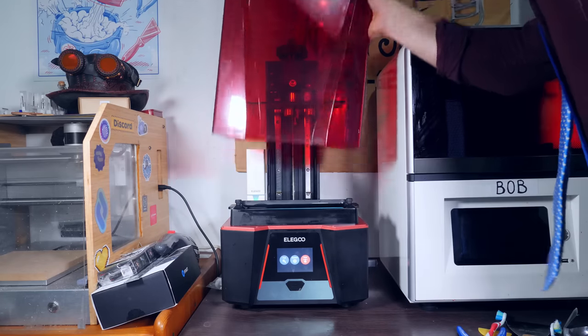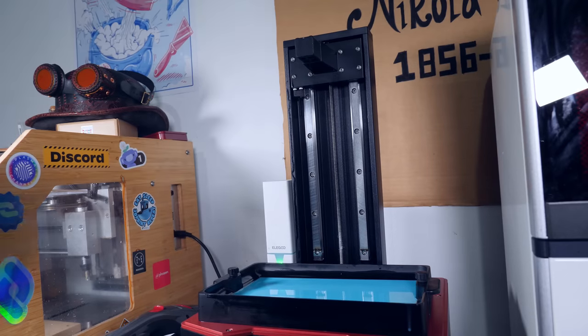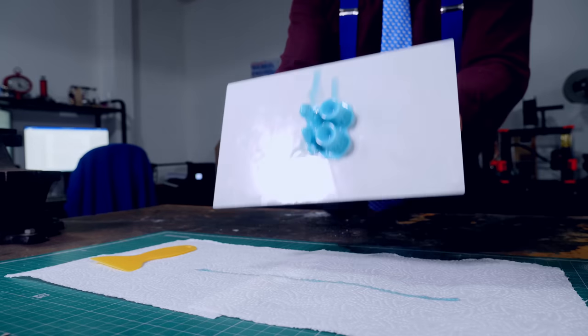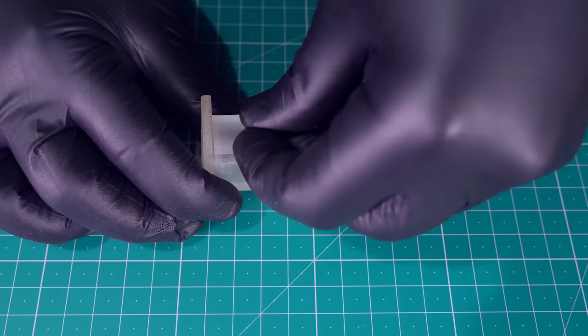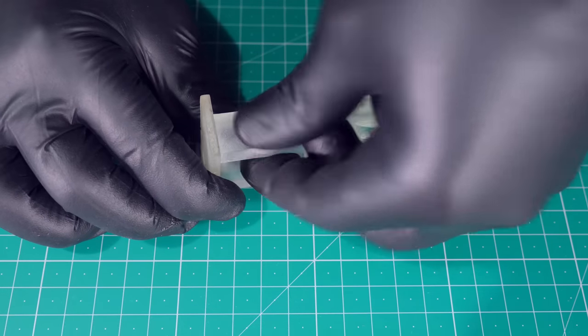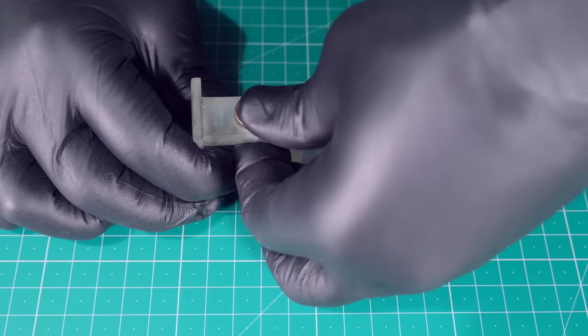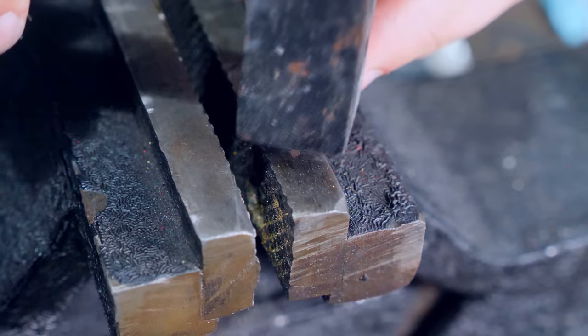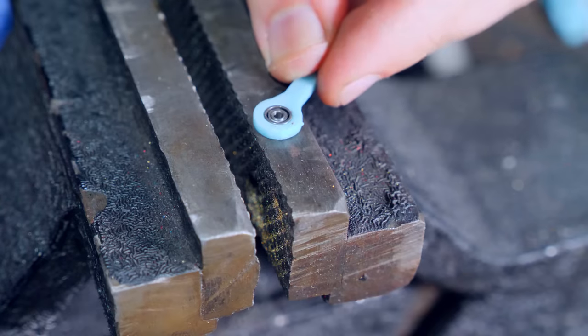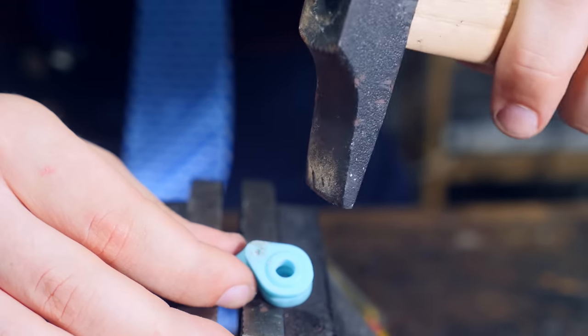Wait a second — I could probably 3D print this whole thing. I'll be right back. There you go. Oh yeah, we made it.